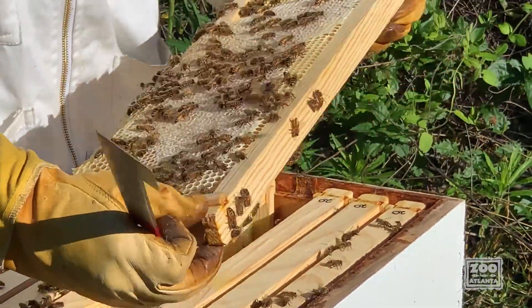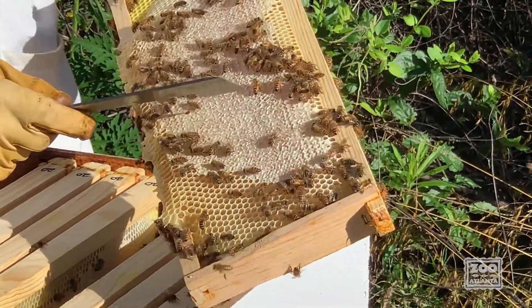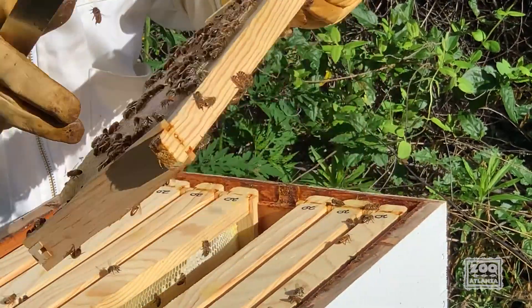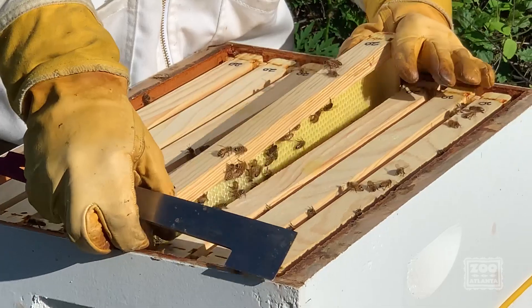So this is probably everybody's favorite part of a beehive — this is honey right here. This is honey that's ready to be harvested or used by the bees, and you can see it's capped. When it's capped, that means they're done processing it and it has the right water content.